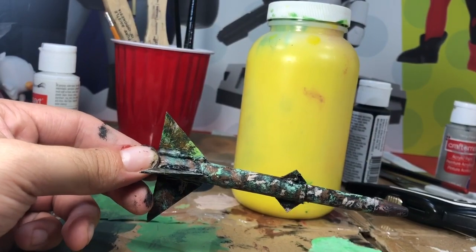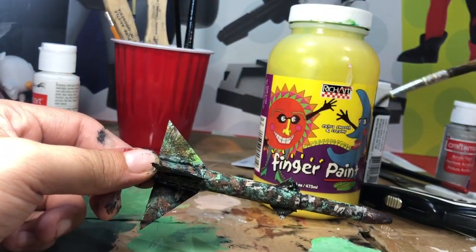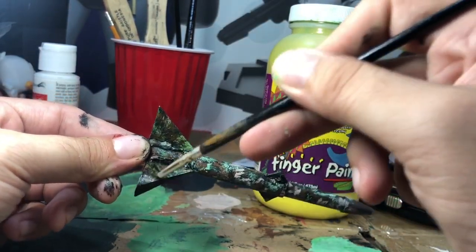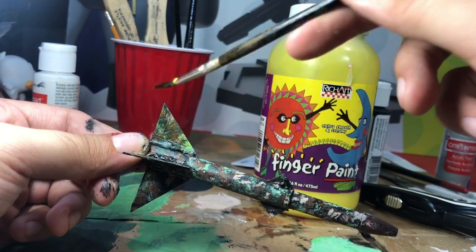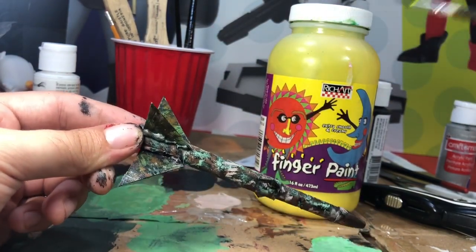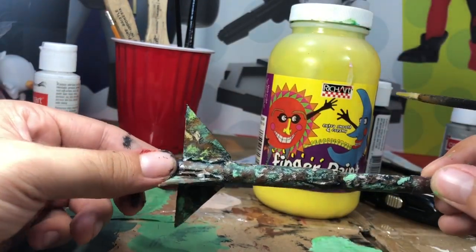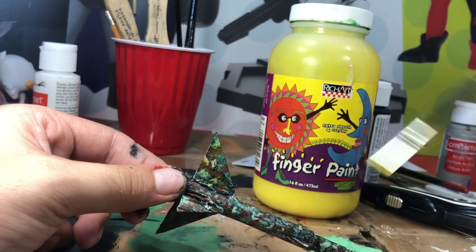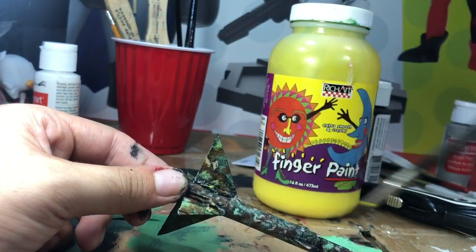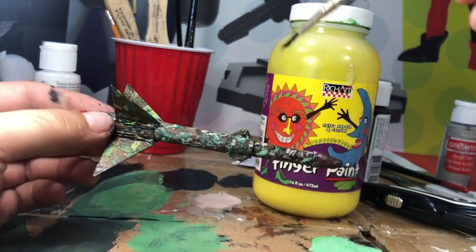For a little extra, I got this cheap yellow finger paint and I'm gonna do a top coat — super gentle — so it looks like the missile used to be yellow. Like some criminal organization took it over and repainted it into this camo-looking missile, so the original paint barely shows through. I'm dabbing this on the fins as well.